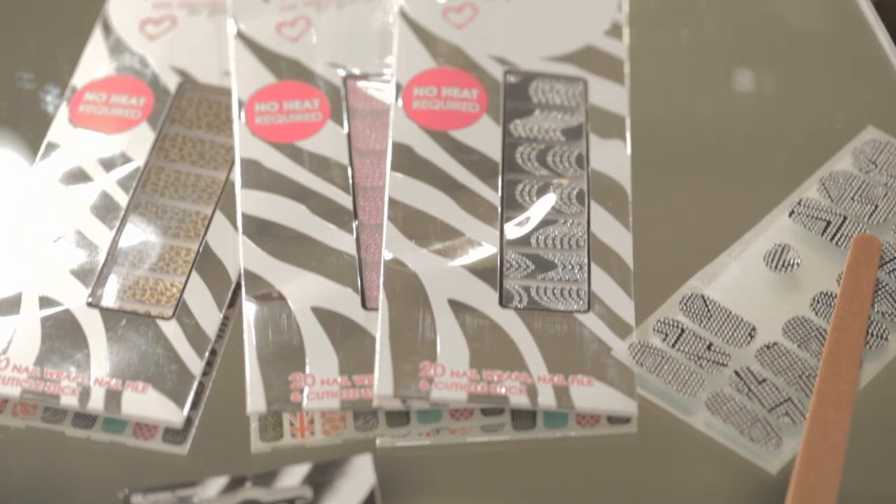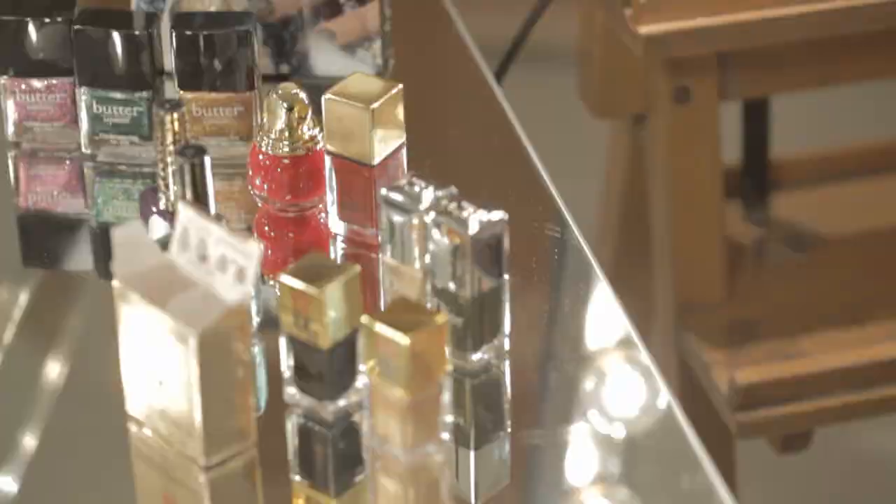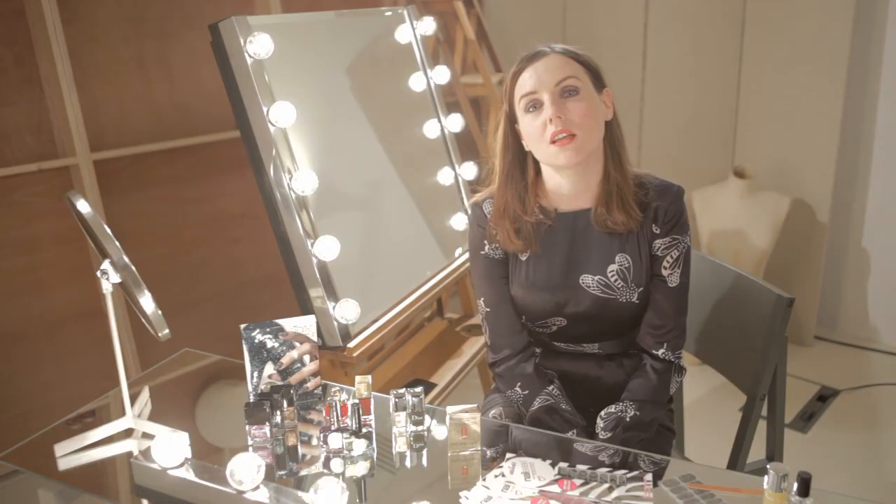Hi, so this week we're doing party nails. There are so many party nail looks out at the moment — nail art and nail effects have become so mainstream now, so I just want to show you quickly how to do some of them. They're so much easier than you think.